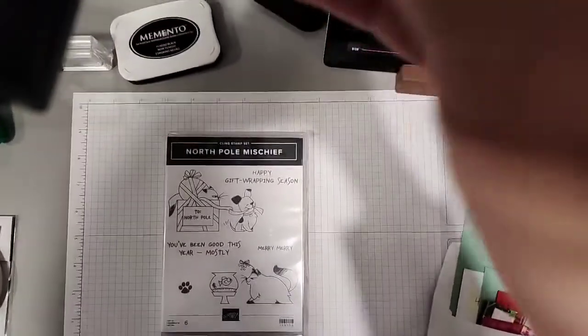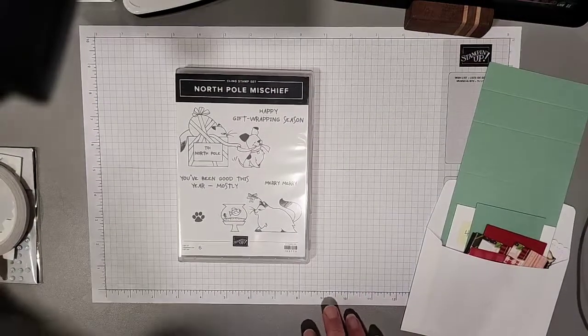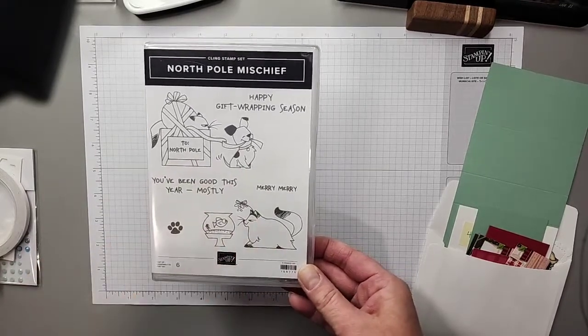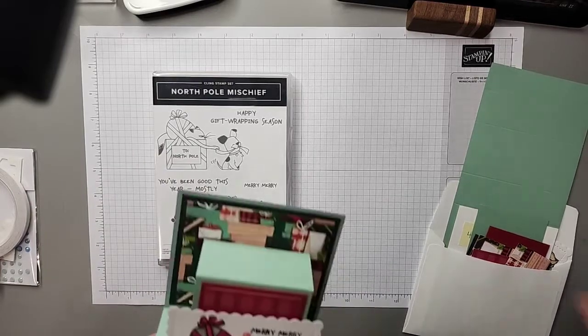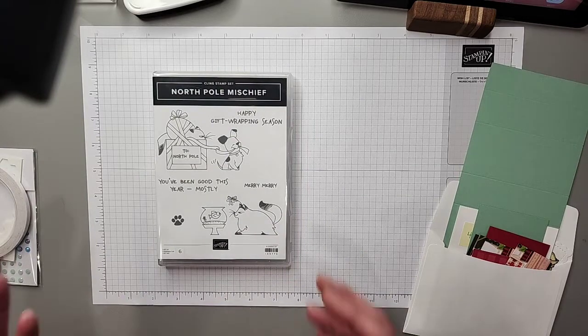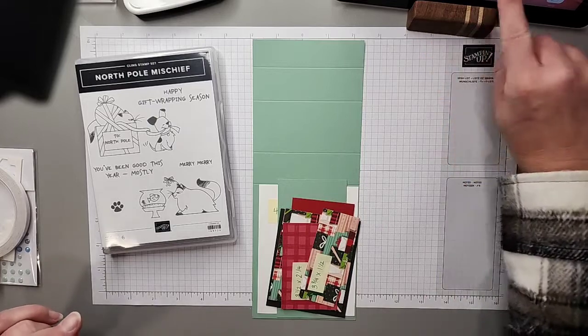I'm going to go ahead and switch the camera down to the desk — I'll try to do it quickly so you don't get motion sickness. I've got a really fun card to share with you today featuring the North Pole Mischief stamp set from the mini catalog. We're going to make a pop-up front step panel card — it looks super cute from the side and is actually pretty easy to make. I've got dimensions written out and everything prepared.